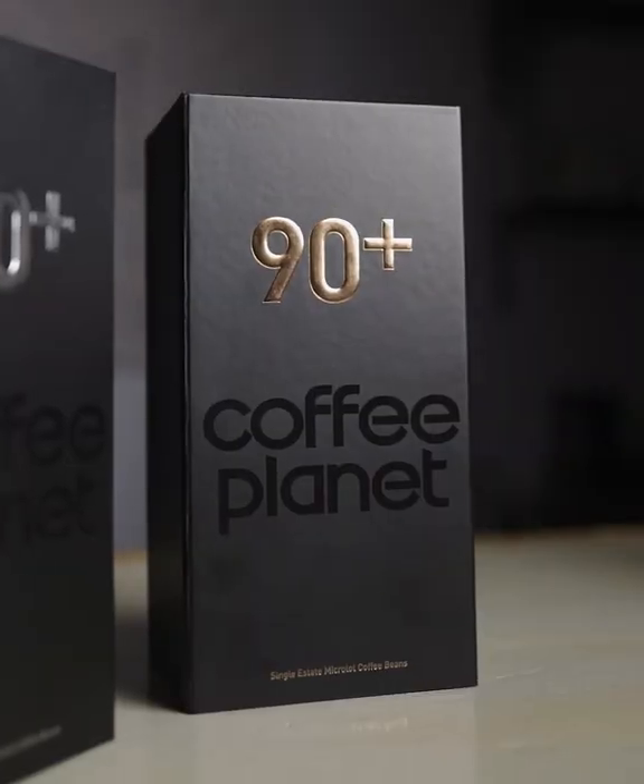Hey guys and welcome. My name is Trish and we're very excited to present you with our very first 90 plus coffee.